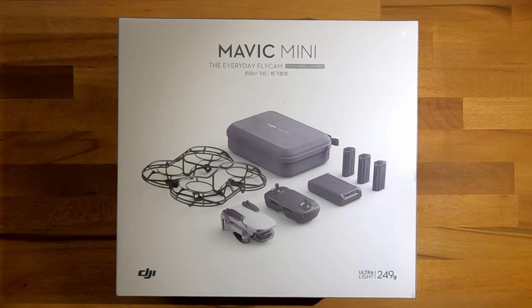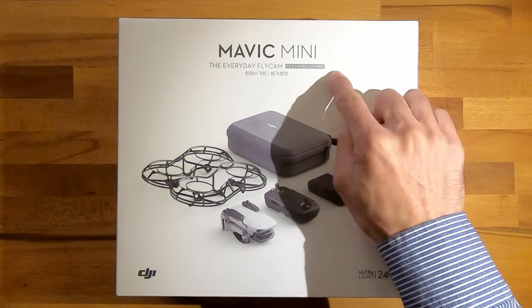Hello friends. In this video I'm going to be doing an unboxing for the Mavic Mini Fly More Combo.